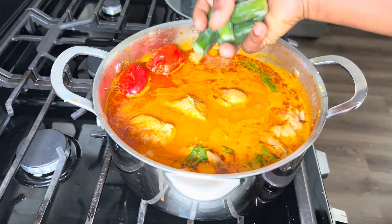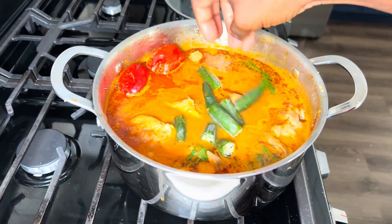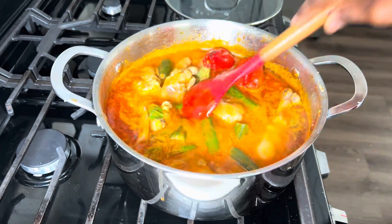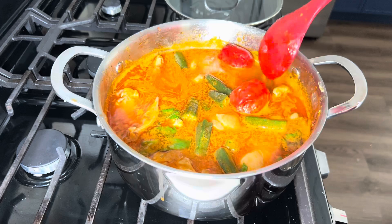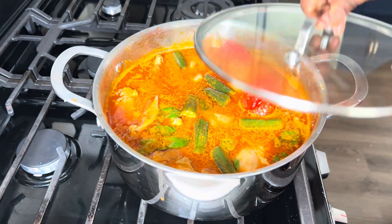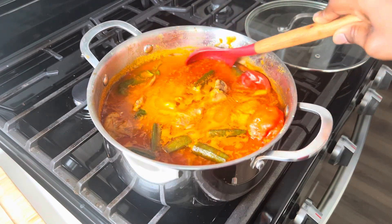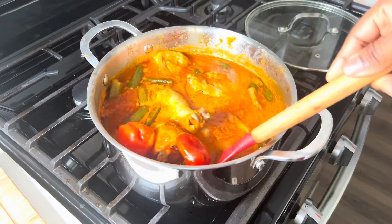We'll go in with some okra and allow it to simmer for an additional five minutes, and then our soup will be ready to enjoy. Five minutes later, our soup is ready and my plantain fufu is patiently waiting for this soup!